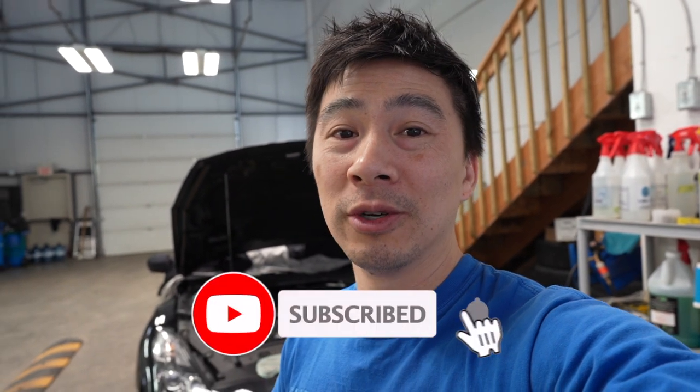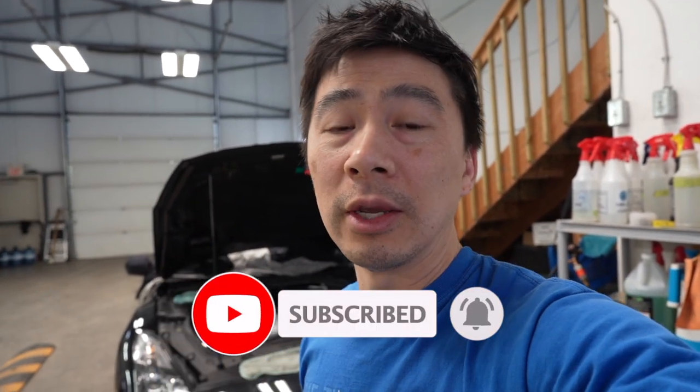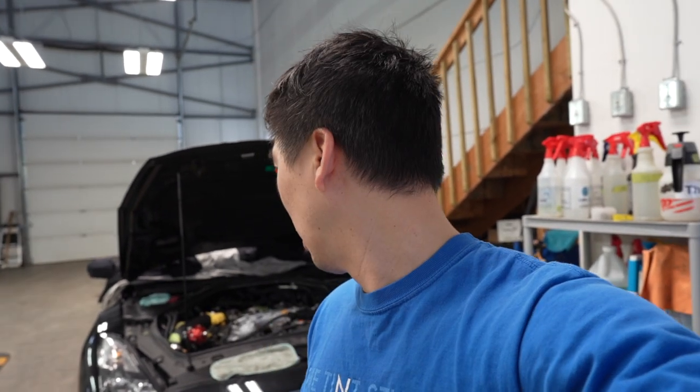Welcome back to the channel. In this episode we're going to install the Cobb flex fuel kit. For most of you following this channel, you know I upgraded to an aftermarket fuel rail. The Cobb flex fuel kit is meant for the factory fuel rail, so we'll need to do some minor adjustments — a couple of fittings are going to be changed out to make it all work.